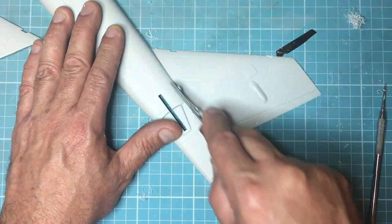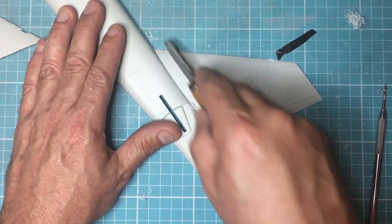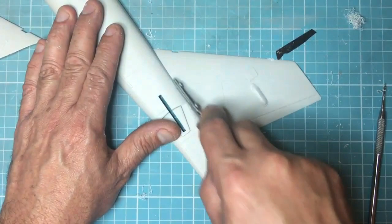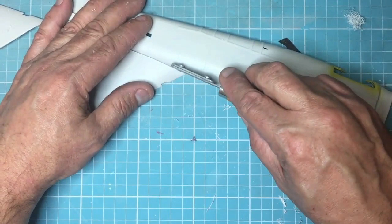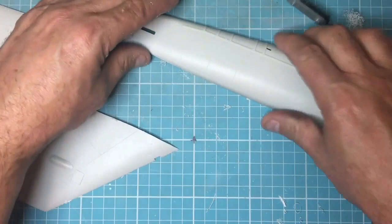Through there at the front now, pretty much through all the way. There's obviously just a little bit here that needs to come out.